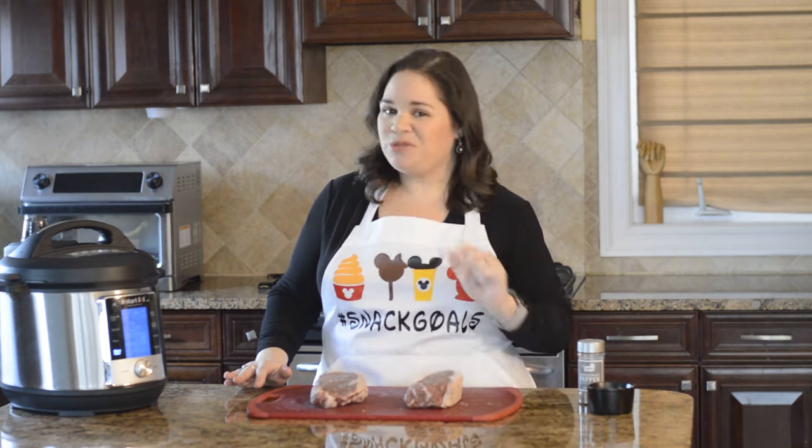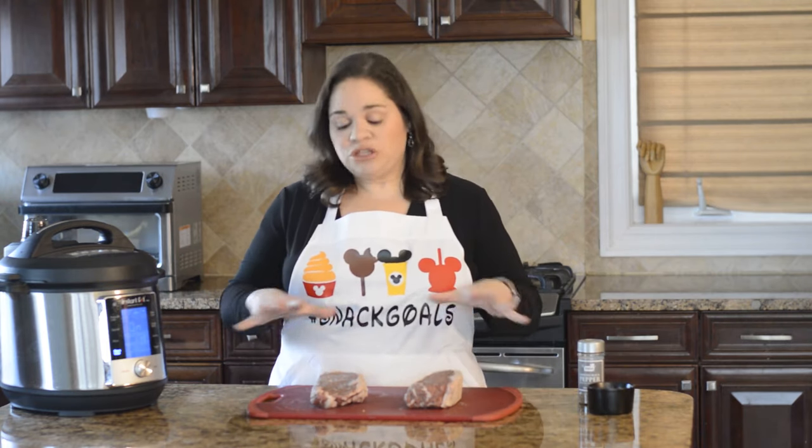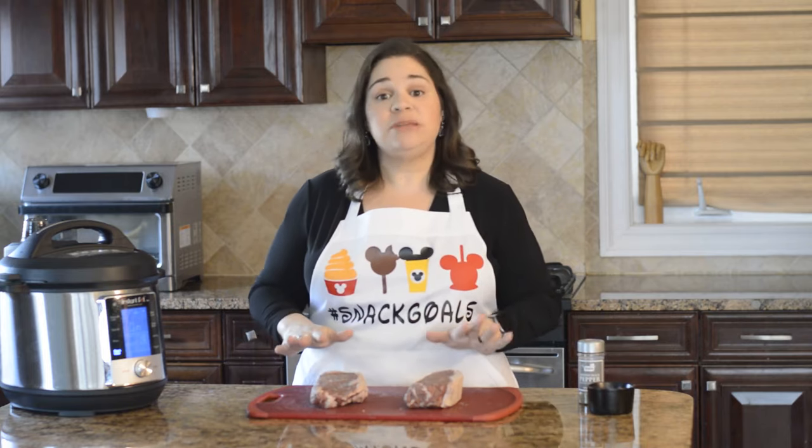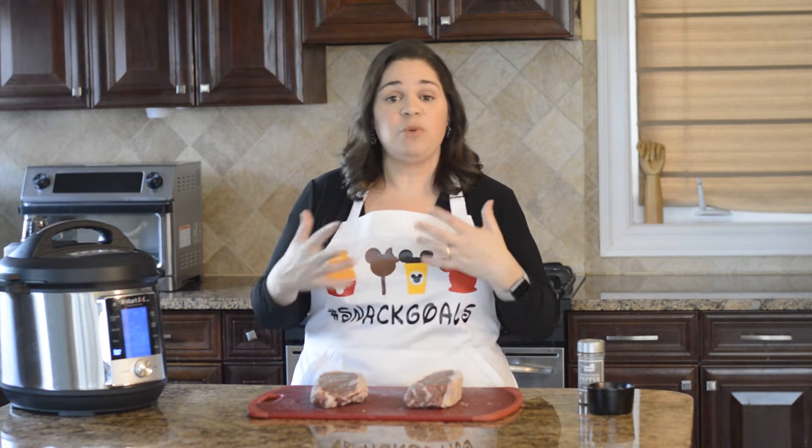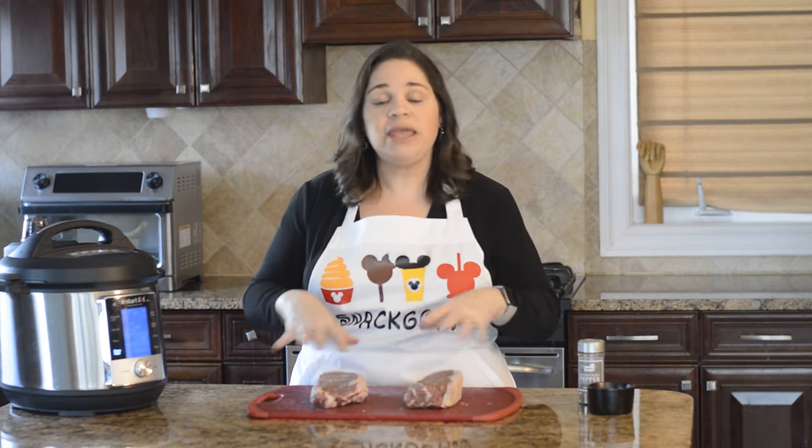I'm going to show you with one of them how I use the true sous vide method of vacuum sealing, and on the other one I'm going to show you what to do if you don't have a vacuum sealer. To prepare your steaks, I like just salt and pepper — however, you can marinate it 24 hours ahead of time or put a rub on it.